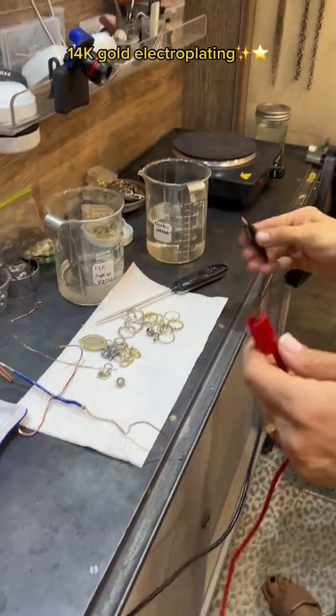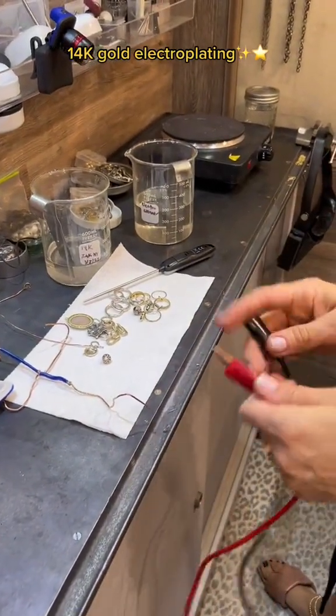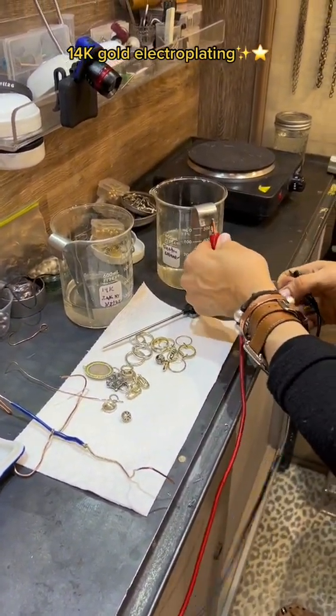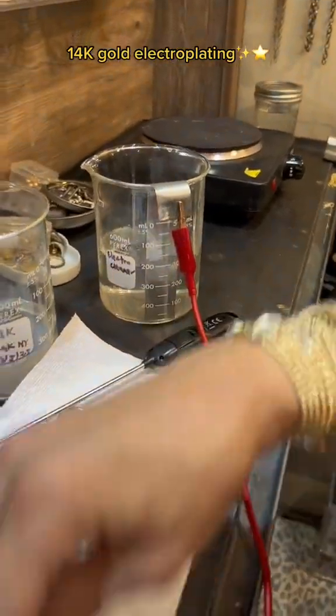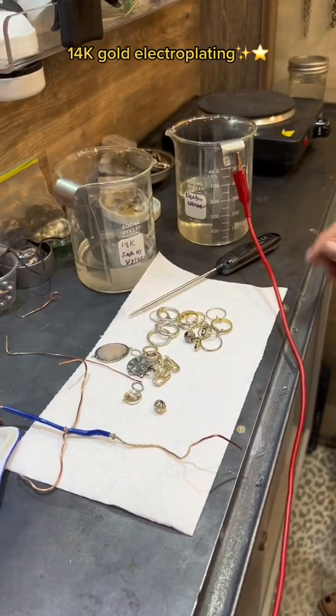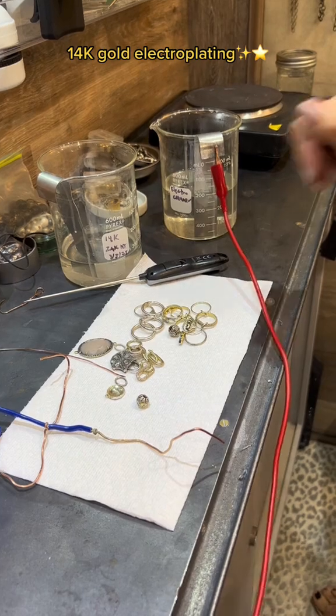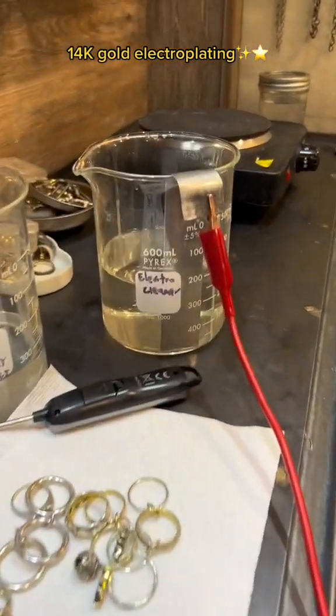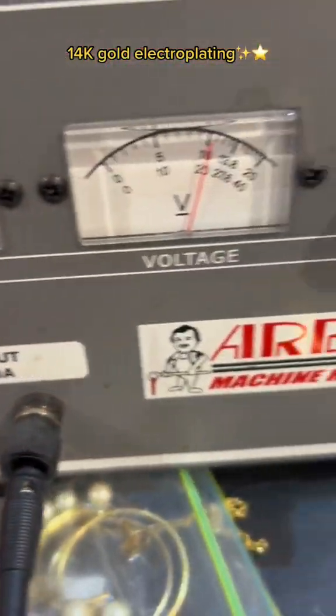Marisa explains that she is using the electro cleaner, which is the first step when dipping anything in 14 karat gold — it's the first part of the plating system. The temperature is set to 180 for the electro cleaner, with the positive anode connected and the negative connected to whatever is being plated.